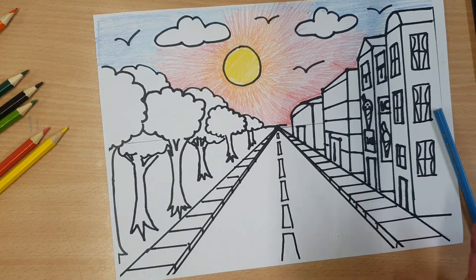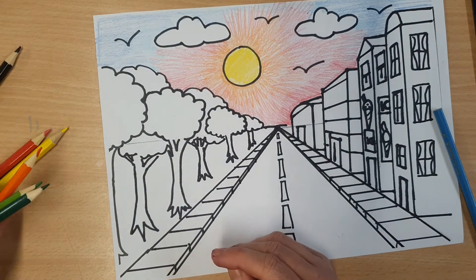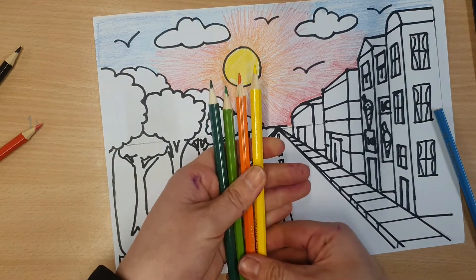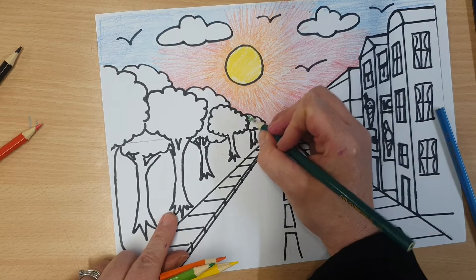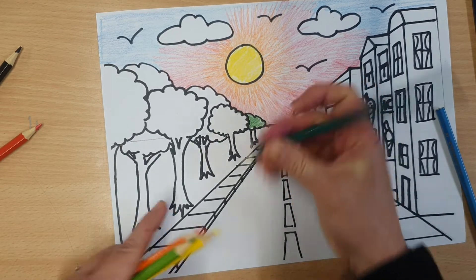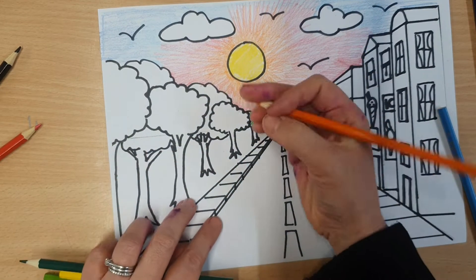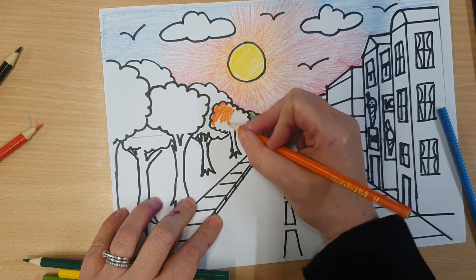Right. So now you're looking at your trees. Try to do your trees in different colours — it could be autumn, so you could be looking at those colours. I'm going to start with a really dark green. Again, try and stay in the lines. And then I'm going to go to an orange one. Press hard so you can see that you can do a tonal difference.